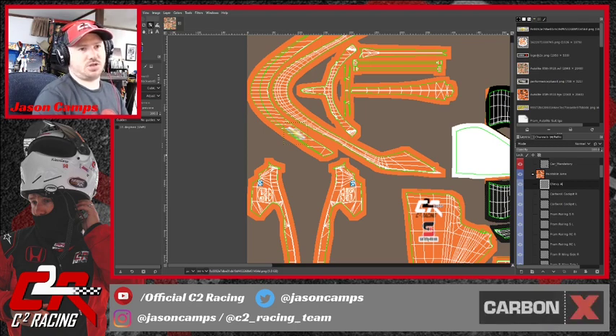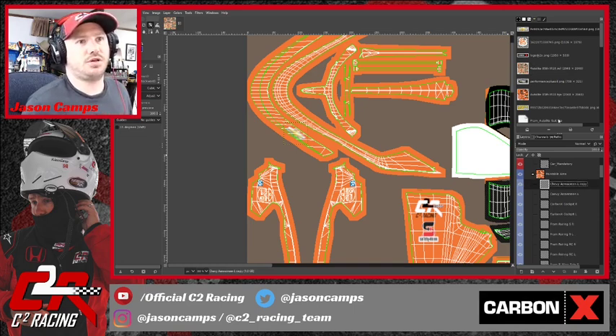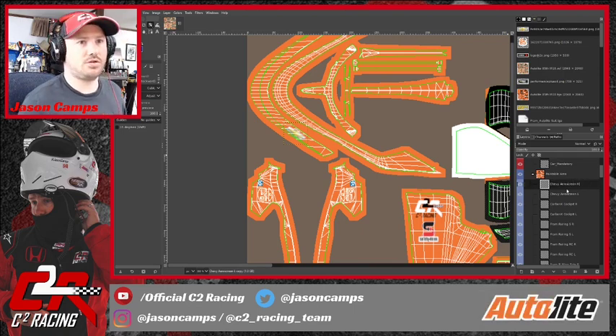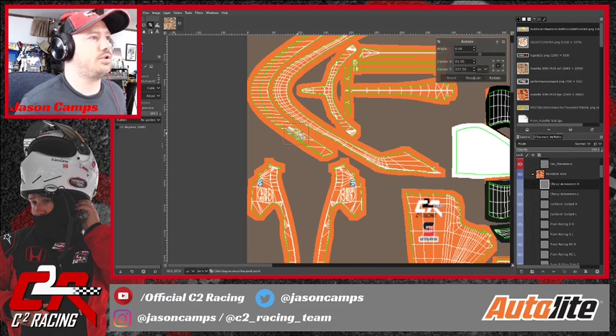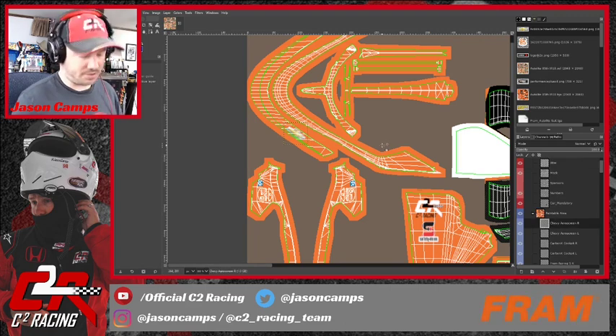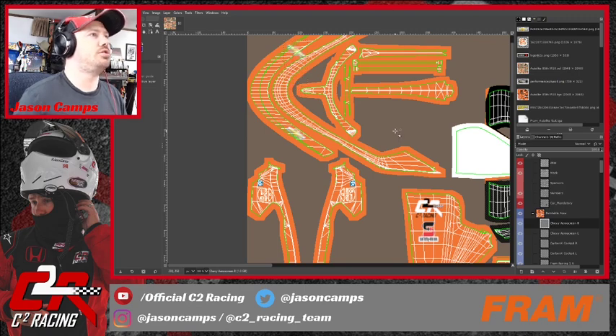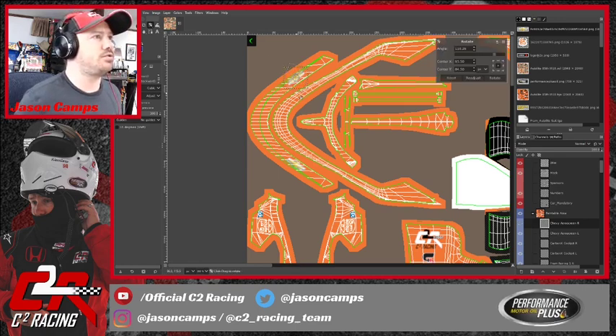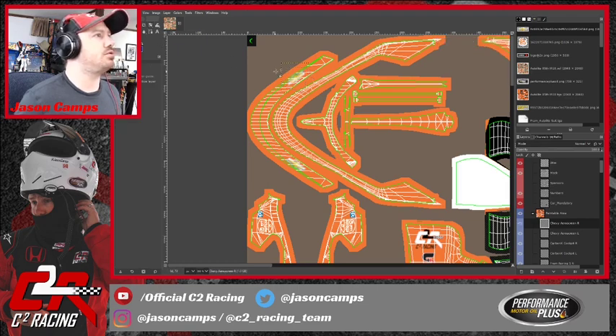I want to fix the rotation just a tad. That looks good. Let's relabel this 'Chevy Aero Screen Left,' and of course we'll duplicate and call this one 'Right.' We're not going to rotate it; we're going to use the Move tool, try to select it, slide it up to get the position correct, and then modify the angle so that it lines up just how we want it.